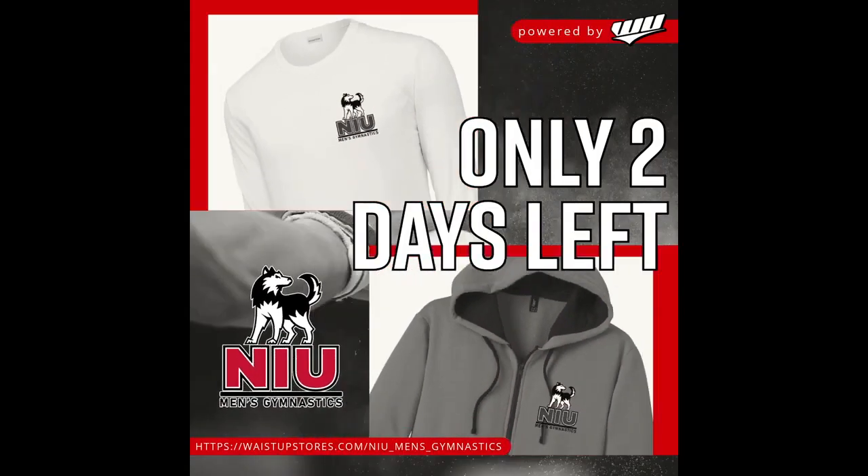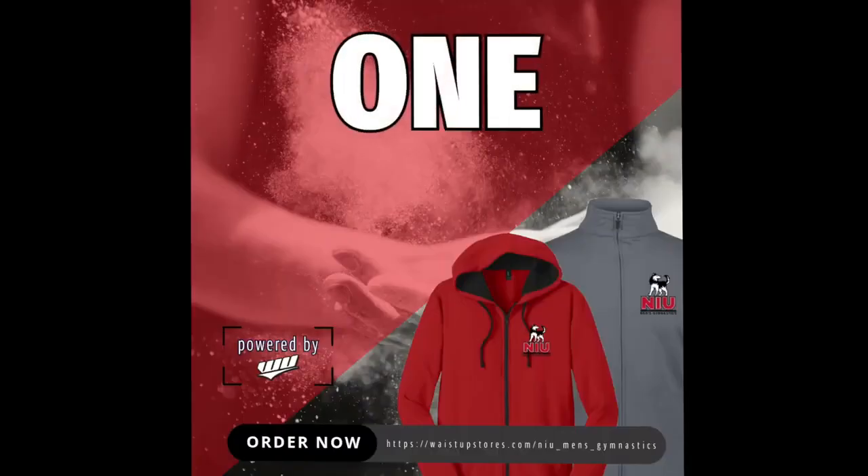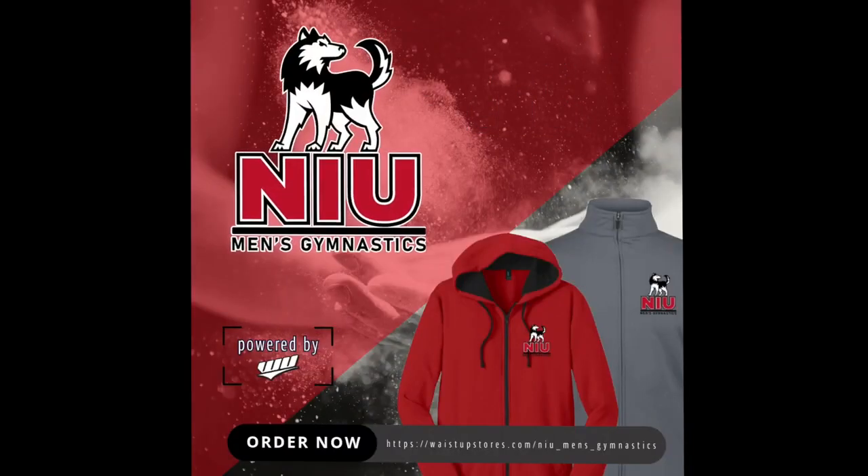In addition, we will create social media posts to help increase your visibility and branding. The posts will include a hyperlink, so your customers can be easily taken directly to your store.